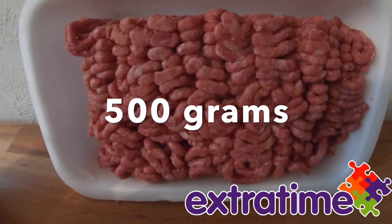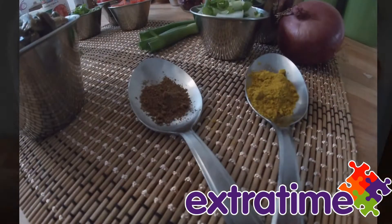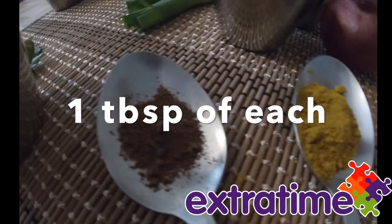And meat, or an alternative. Also, if you like, you can add cumin and nutmeg.